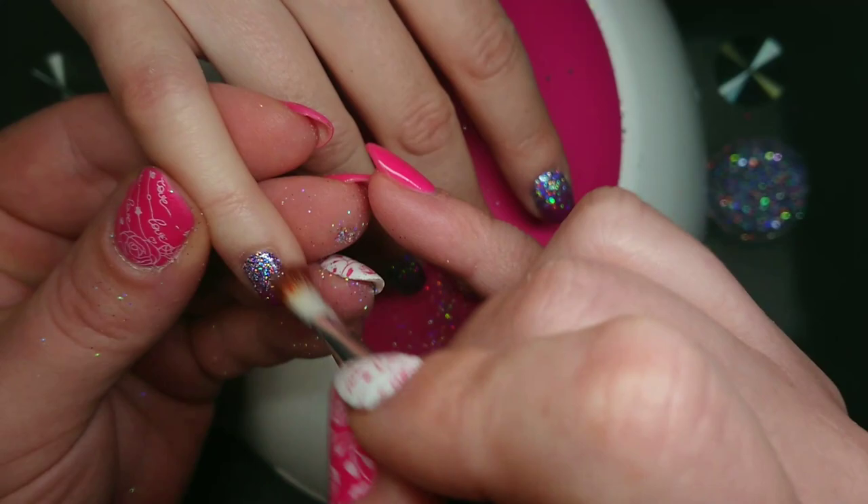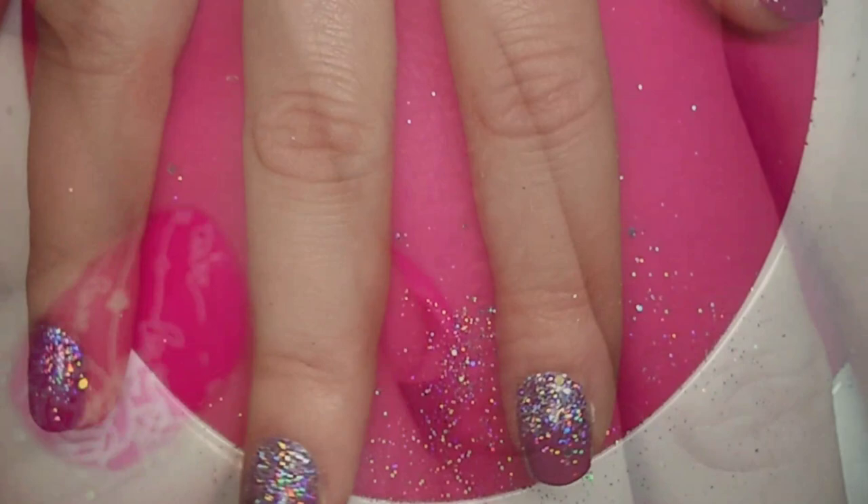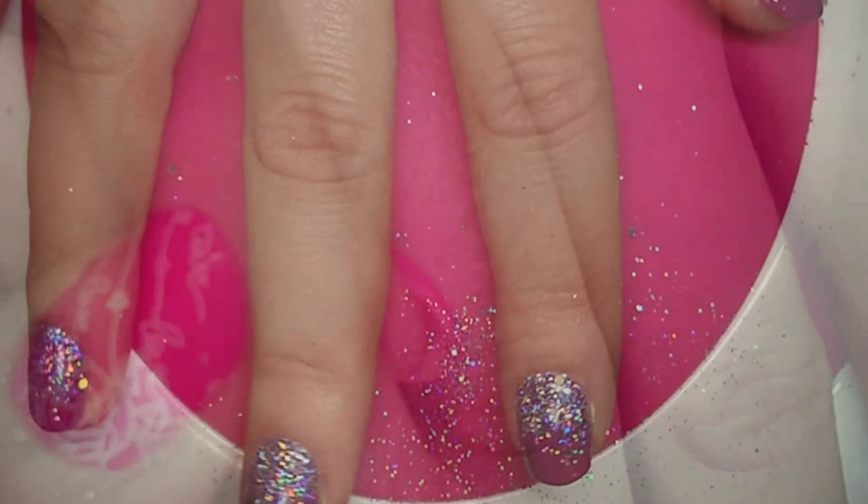This is a chunky mix glitter — it has fine glitter, super fine, and some chunky — and it works really well for this. When you're done, clean off the excess glitter because you don't want to get it into your base coat.